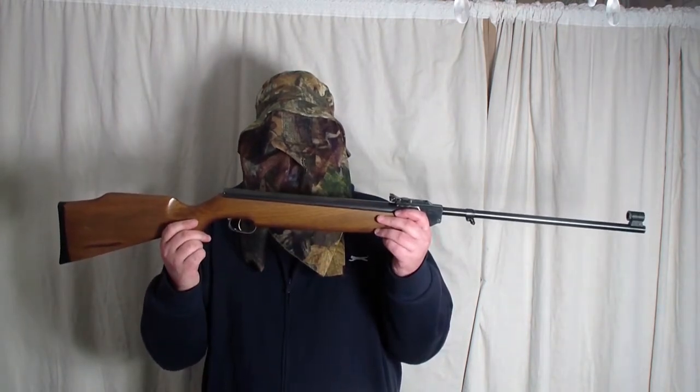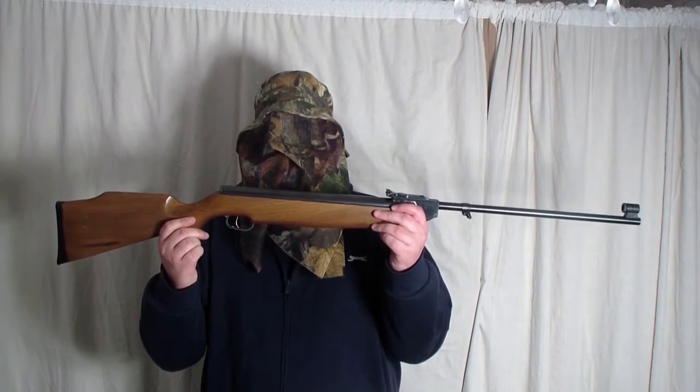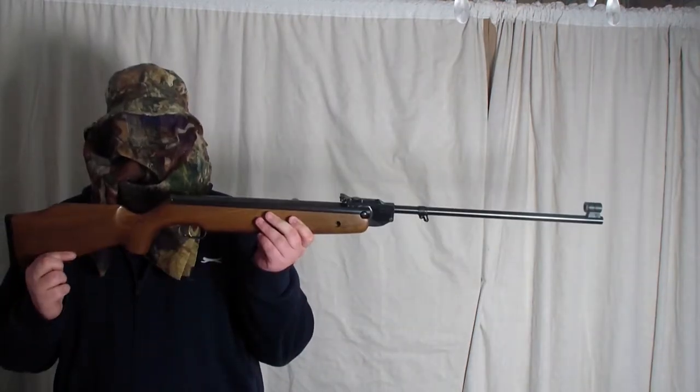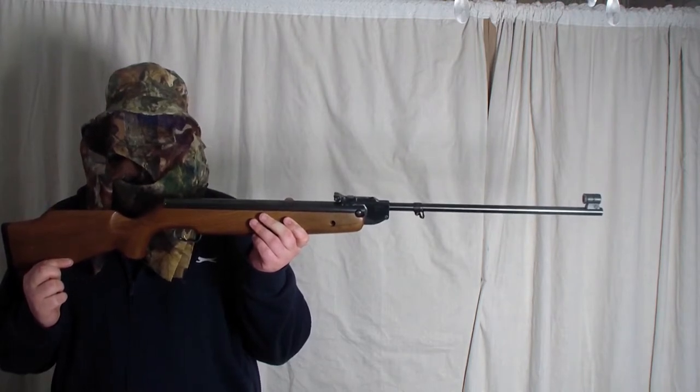The next airgun I will be using is the HW-95. It has the 0.25 barrel. These are the Field Target Trophy pellets for the 0.25. The HW-95 in 0.25 is currently running at 11 ft/lb.